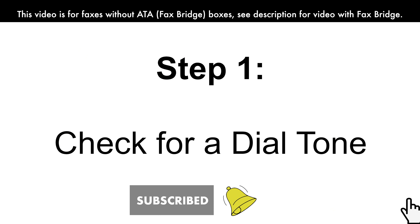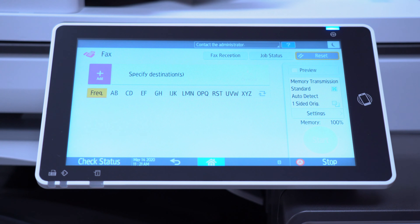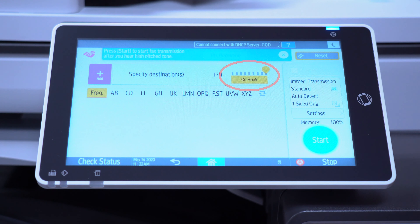The first thing you want to do is check for a dial tone in your fax. To check the dial tone on Savin machines, click on Fax, then click on Hook. You should be able to hear your dial tone, but if not, try turning the volume up.